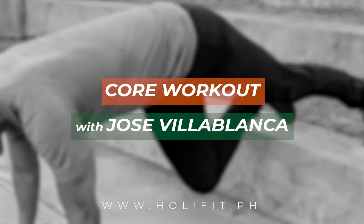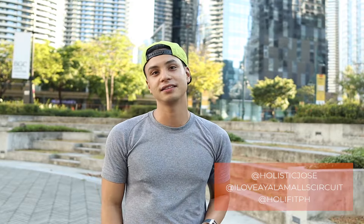Everyone, today we're going to do a core workout with me, Jose Villablanca. Remember to do five sets this time for each exercise. Enjoy, guys!